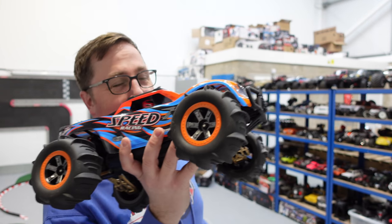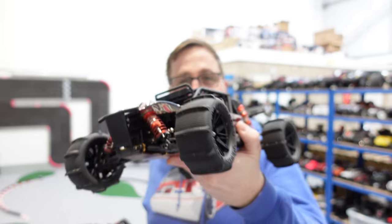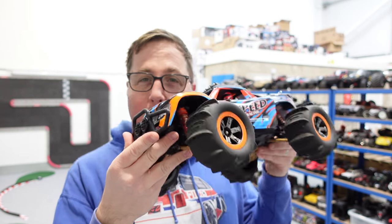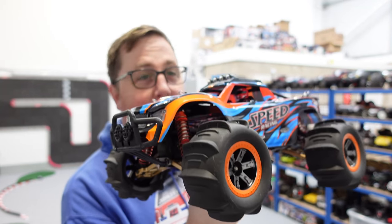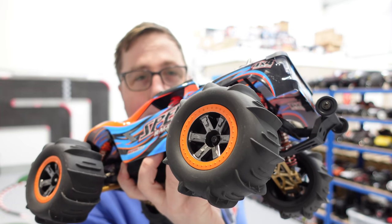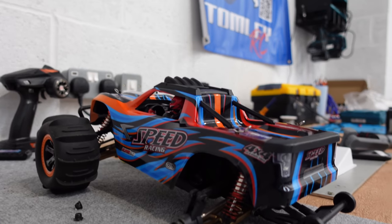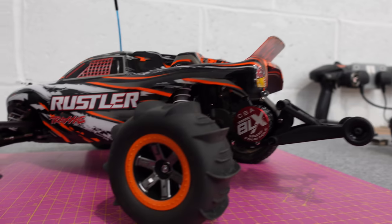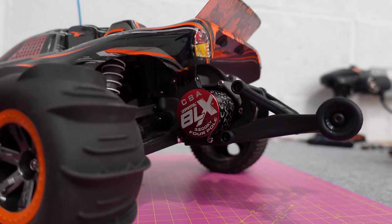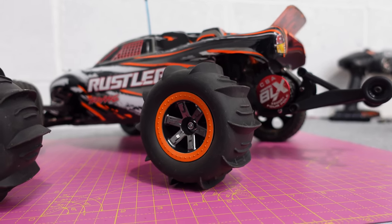Hey guys, that is the WL Toys 104001 - that thing's really good fun. Because I'd just done a video of the other one before I started this, it initially seemed a little bit slow, but it is only brushed. But after a few minutes running it was actually really good fun, and as you can see it got some decent air as well. I'll leave a link to this and also a link to the wheels and tyres. These wheels and tyres are pretty much the same size as the two-wheel drive Rustler, so it doesn't matter if you haven't got one of those WL Toys - these are a standard 12mm hex so they'll fit perfectly. Next time I go to the beach I'm taking my brushless Rustler two-wheel drive and we're going to give it a rip on the sand. Cheers for watching guys, I'll see you next time.